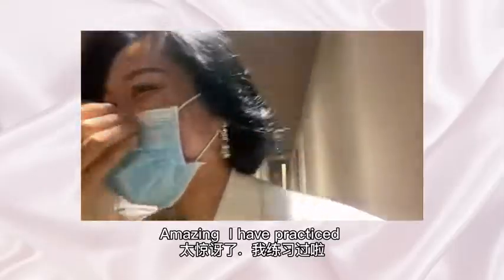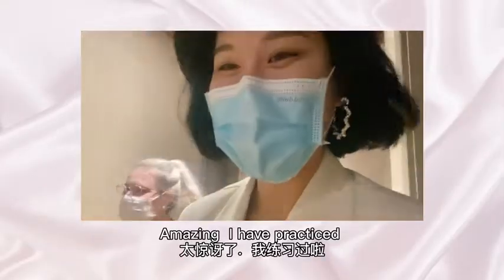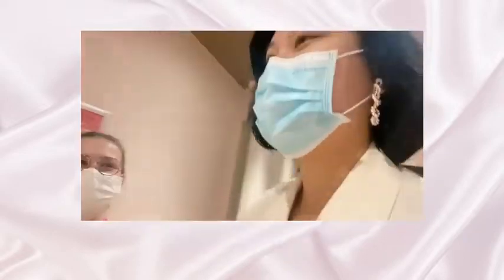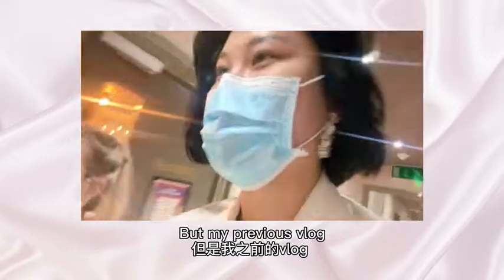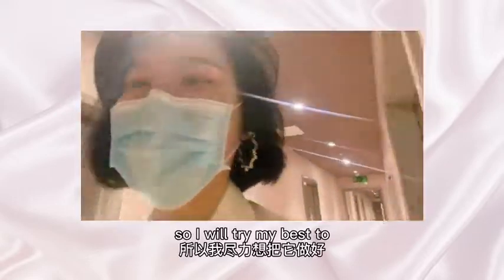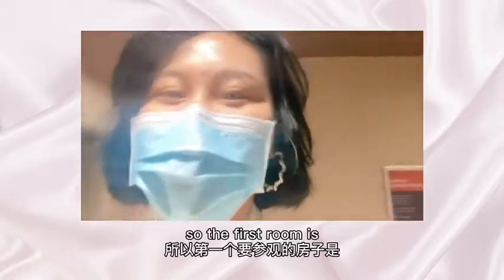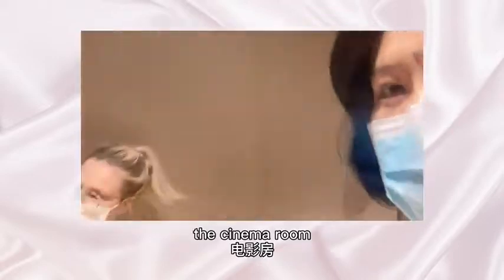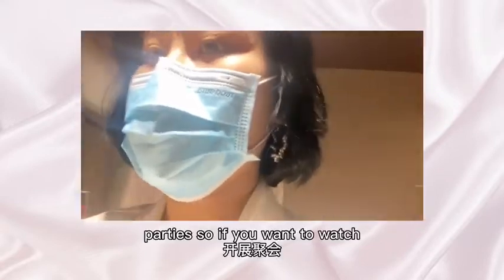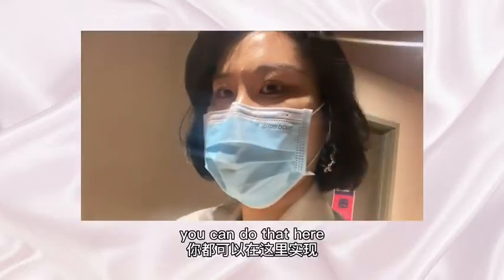I tried to use English to record this video, but my previous vlog was recorded in Chinese. So I will try my best too. The first room is the cinema room! So this can be booked out for private parties. If you want to watch films with your friends, you can do that here.